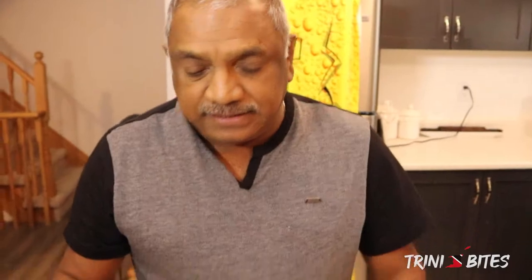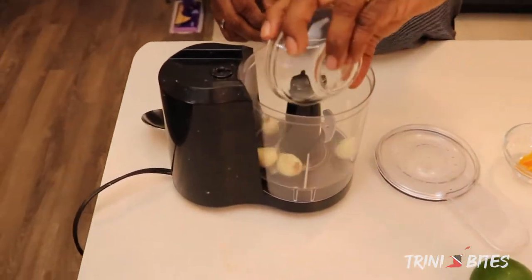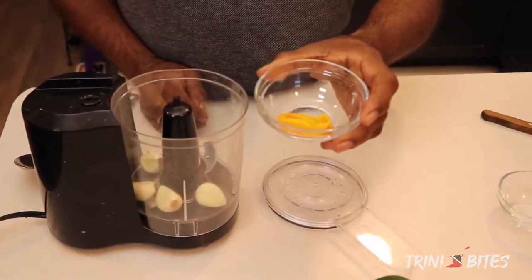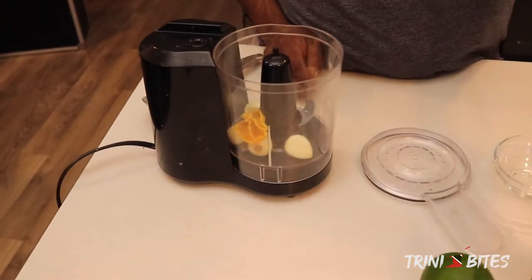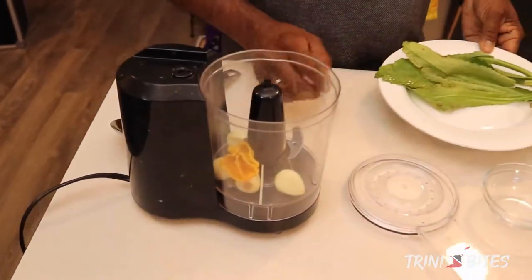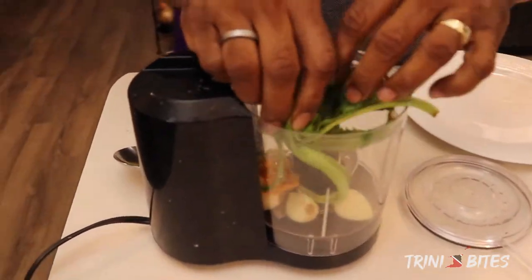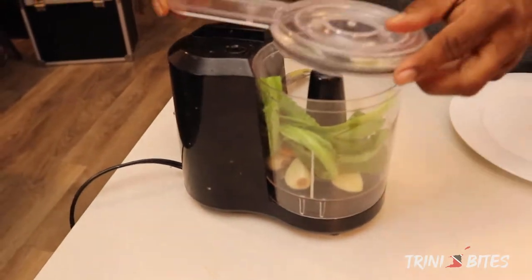So now I'm going to make the seasoning for the oyster sauce. I'm going to put the garlic in — I blend everything up together. I'm using half of the habanero pepper because this is very, very hot. Now you can use more if you want. I'm going to put the pandan in and blend those three things together.